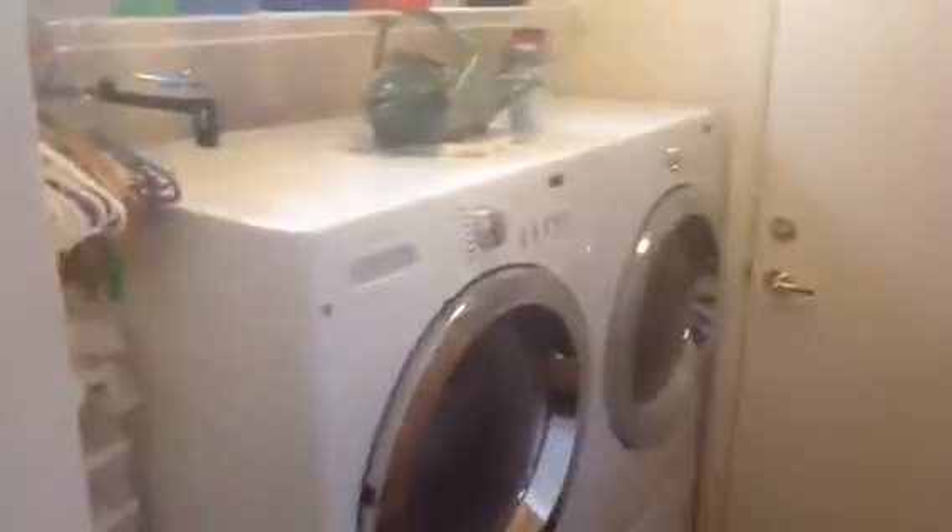Panning the laundry room with the washer and the dryer. As you can see, the dryer is running now. You have these nice shelves in the bottom, which are included.